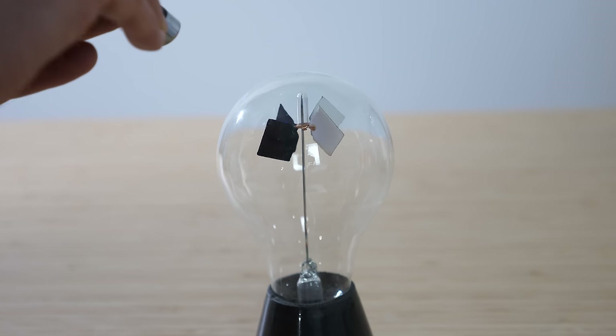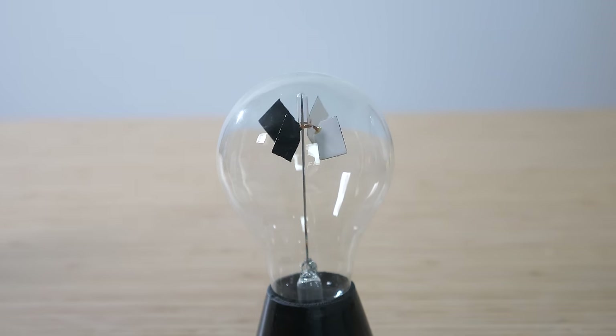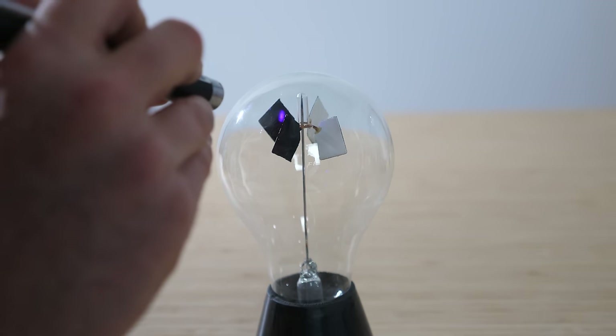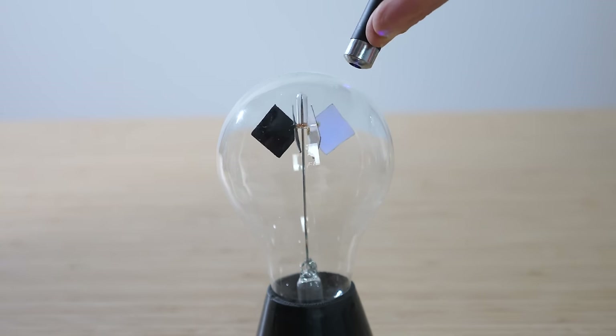And go. Now I'm going to shine it on the top corner with the full beam still there and see how long it takes to do one full rotation. And go. It looks like they both took about the same amount of time.